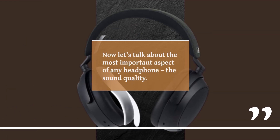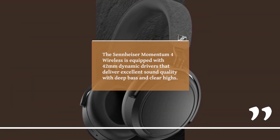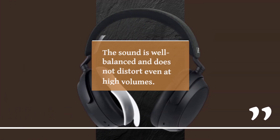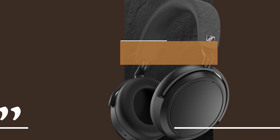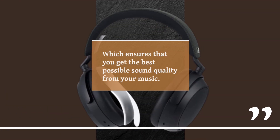Now let's talk about the most important aspect of any headphone: the sound quality. The Sennheiser Momentum 4 Wireless is equipped with 42mm dynamic drivers that deliver excellent sound quality with deep bass and clear highs. The sound is well balanced and does not distort even at high volumes. The headphones also come with support for high-resolution audio codecs like AAC and Aptx, which ensures that you get the best possible sound quality from your music.